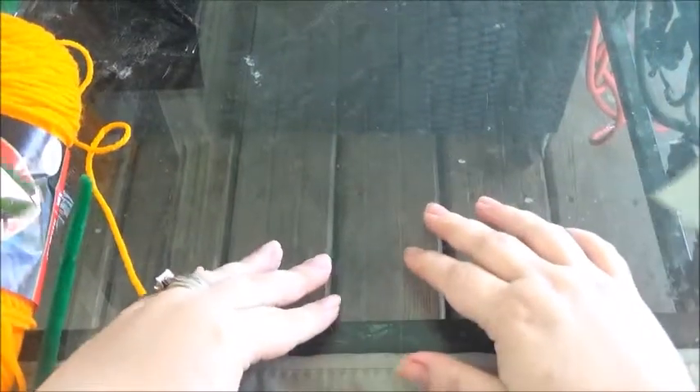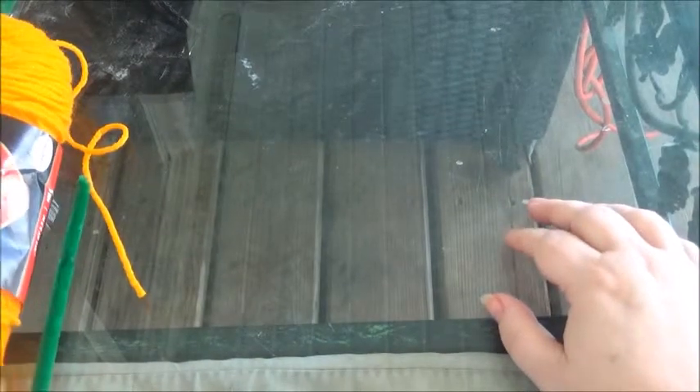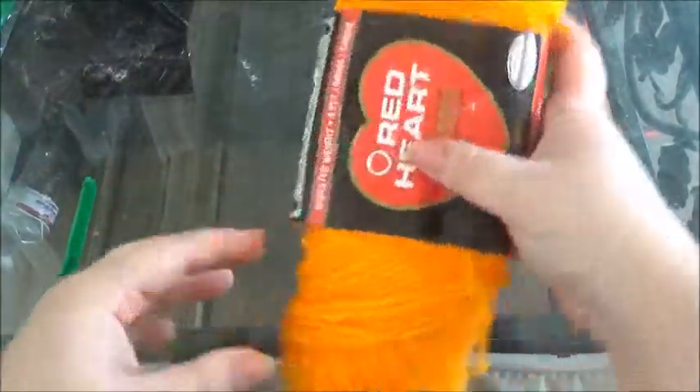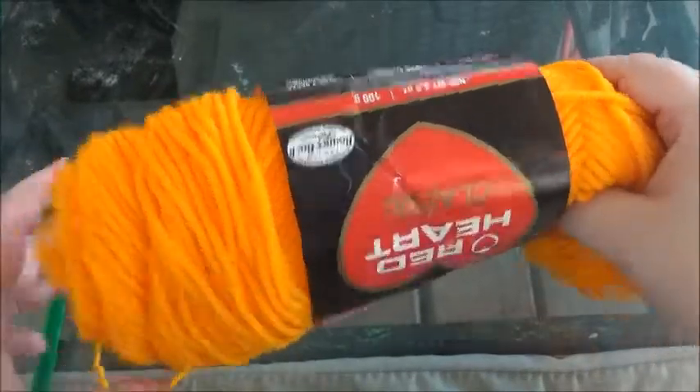I'm doing this outside, so if you hear any noise, never mind it. Anyway, I'm gonna show you what you are going to need to make this. You're gonna need some orange yarn — it doesn't matter where you get it from, just orange.